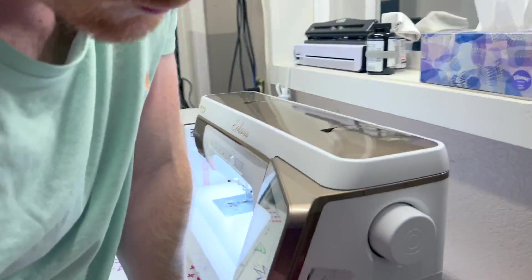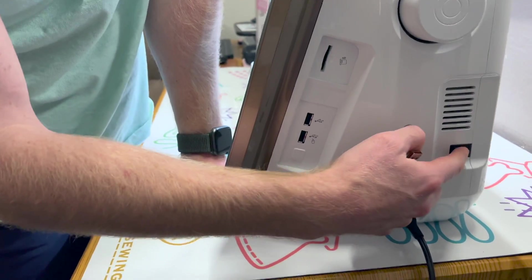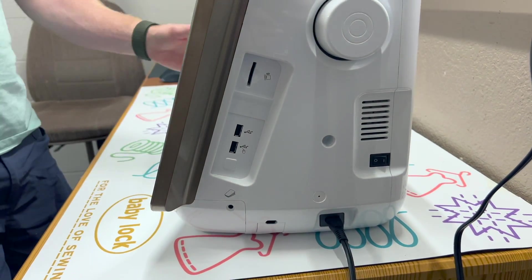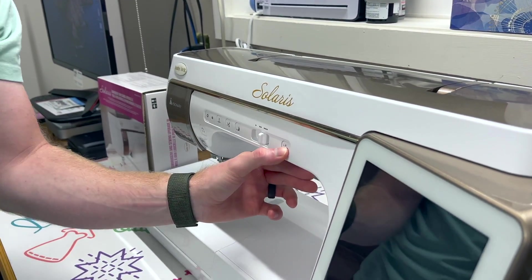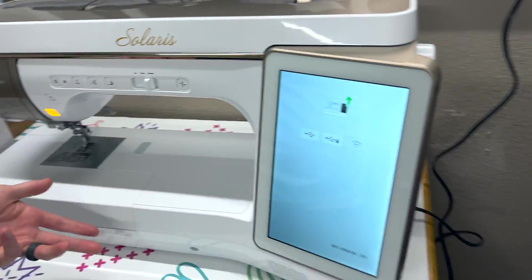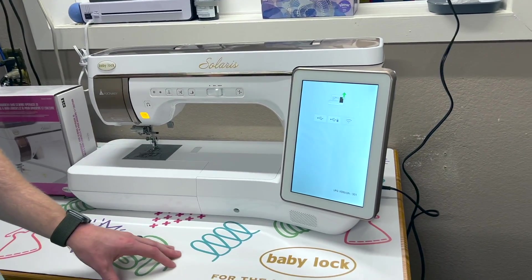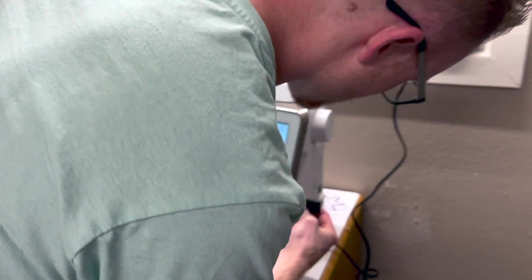Next, insert the flash drive into the top USB port on your machine. You have to turn your machine off first if it's on, then hold the automatic threading button as you turn the machine back on. You'll see that brings you into the software loading screen.